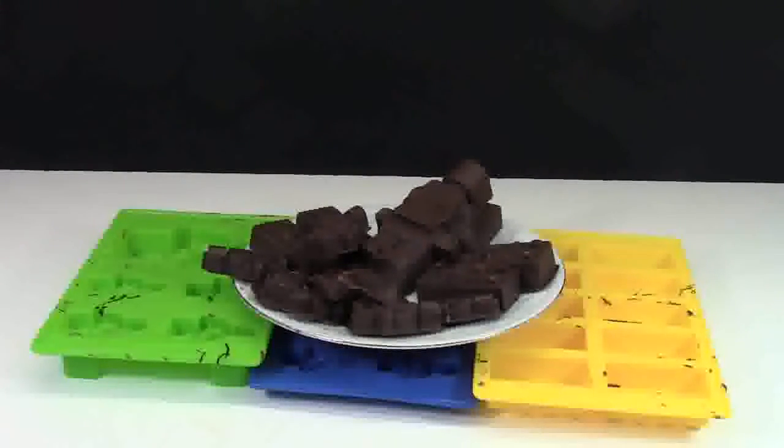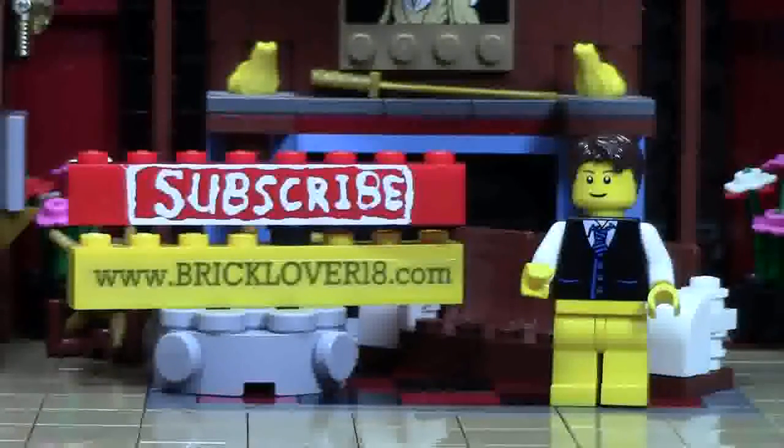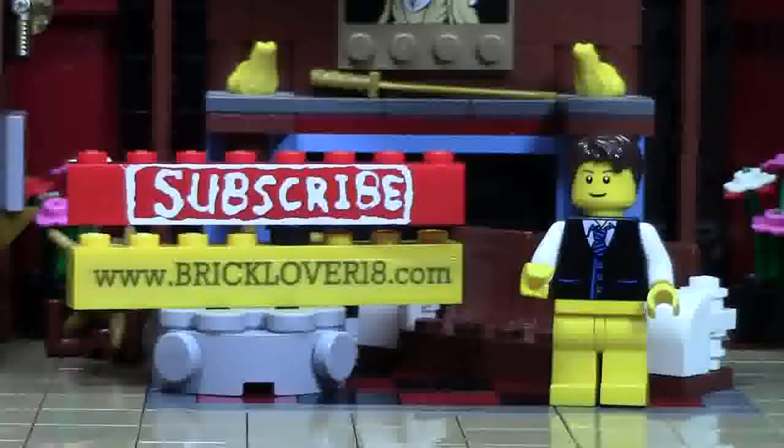Thanks everybody for watching this video on how to make LEGO chocolates. If you have any more questions about how to make these chocolates, just comment them down below and I'll reply. To get these molds, head on over to the Etsy shop Wink and don't forget to use the promo code BRICKLOVER18 to get 20% off. If you enjoyed this video, please give it a thumbs up, comment, and share with your friends. Check the cards for a playlist of all my previously uploaded LEGO YouTube videos, and click the subscribe brick to subscribe to my channel. Also check out www.bricklover18.com for links to my YouTube, Instagram, Twitter, and BrickLink store. Thanks for watching!